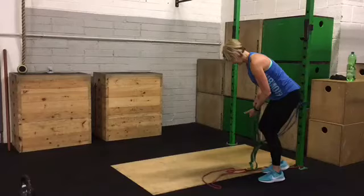Hey guys, Dominic here and I'm just going to go through how to do a banded Romanian deadlift. The band could be used for a regular deadlift as well but it's just much easier to set up with dumbbells or barbells.